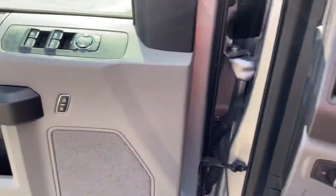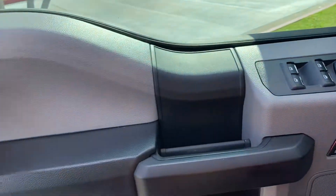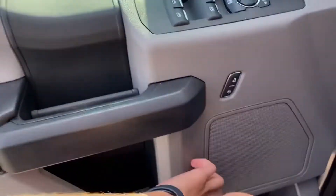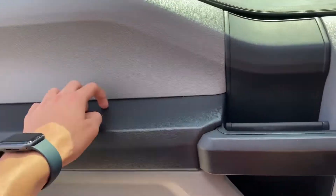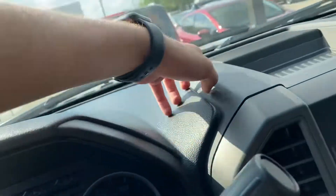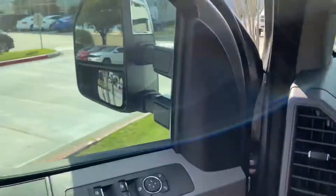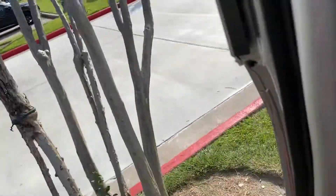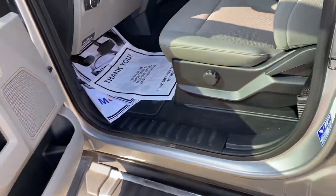As far as the interior quality goes, everything is hard to touch. This one's partially padded. Storage right here. Dashboard's hard to touch — it's plastic. Yeah, it's just a work truck.